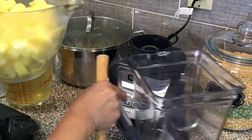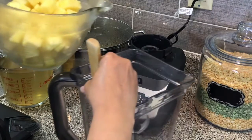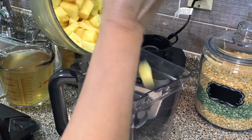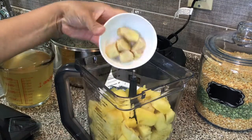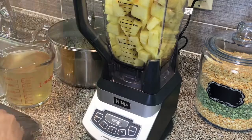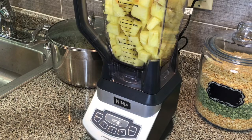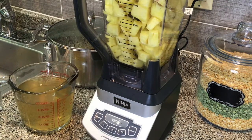In this cup I have my pineapple that I chopped up earlier — it is very sweet and very delicious. I'm going to put my ginger in and pour a little bit of my liquid in there. I'm using my Ninja blender, and if you're interested I'll leave that link for you in the description box — you can also find it on my Amazon storefront.